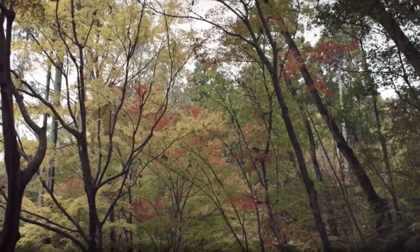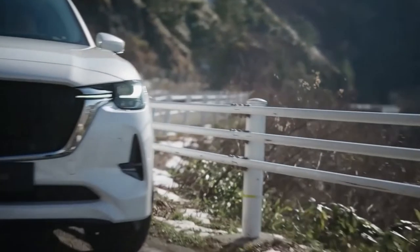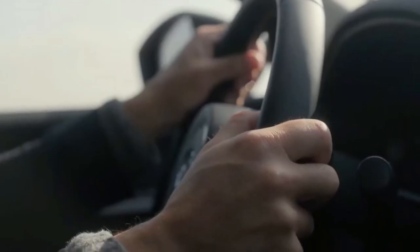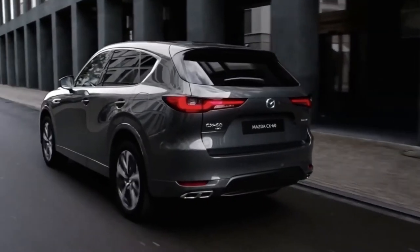If you're wondering about the actual size of the CX-60, the SUV measures 4,745 mm long, 1,890 mm wide, 1,680 mm tall, and has a wheelbase spanning 2,870 mm.